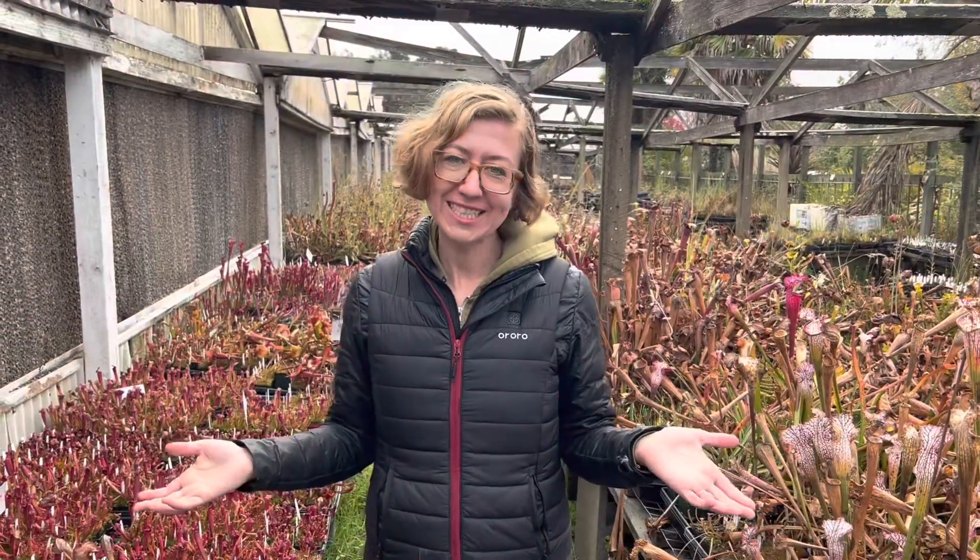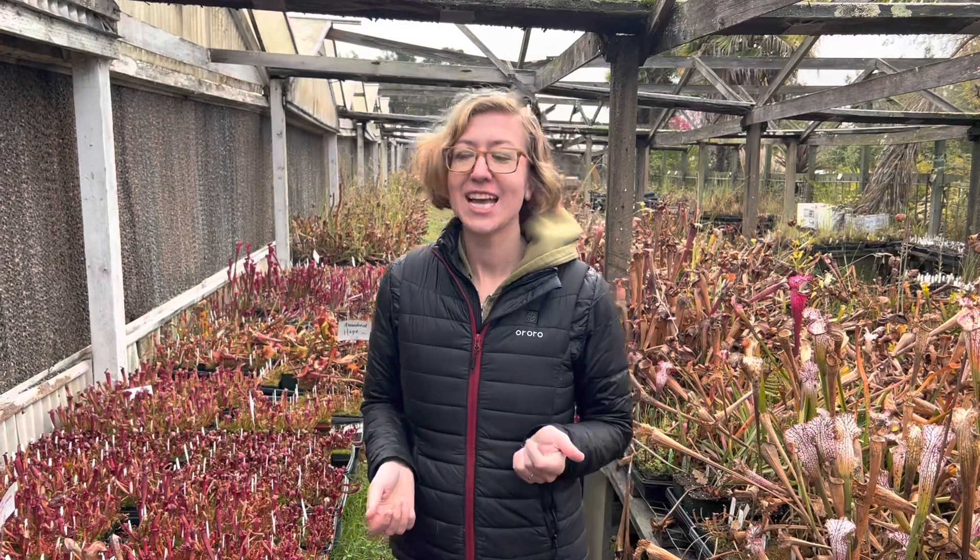Hello my planty friends! I'm Kate at California Carnivores and today I want to talk to you about dormancy for temperate plants, specifically in warmer climates.